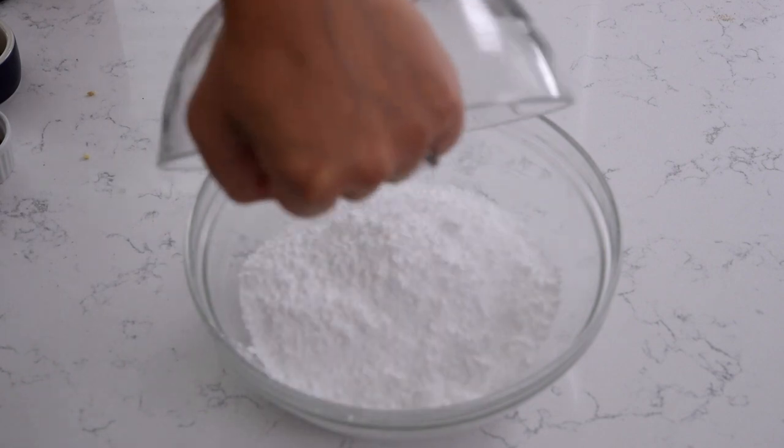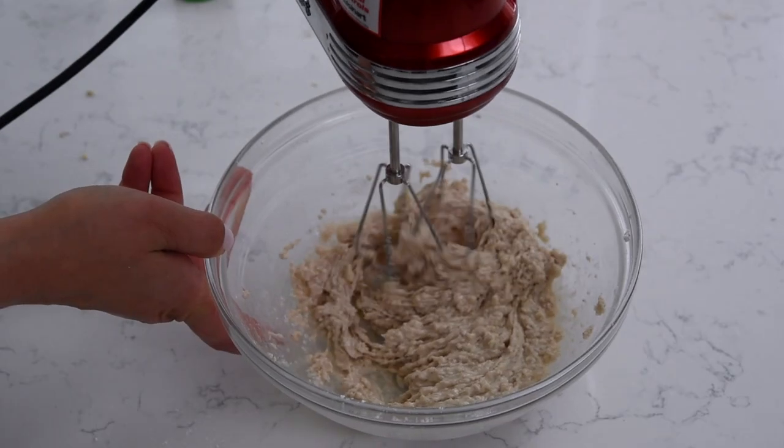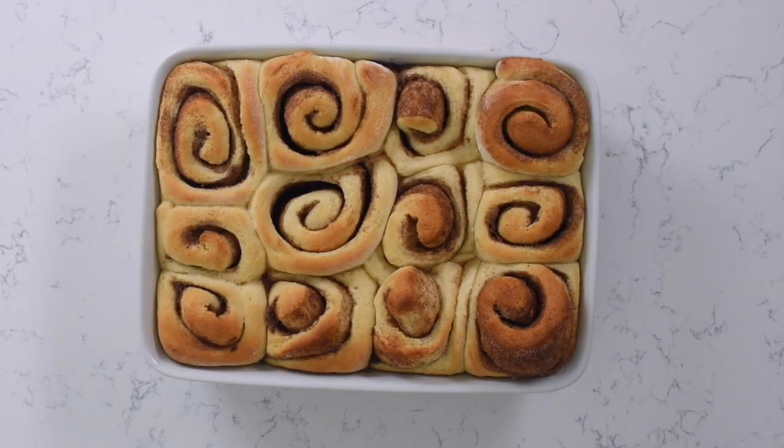The frosting is my favorite part: butter and powdered sugar, vanilla, milk, and pumpkin pie spice. I love adding that extra little bit of pumpkin spice flavor to the frosting. Our cinnamon rolls are done, they've cooled a little bit, and now it's time to add the frosting.